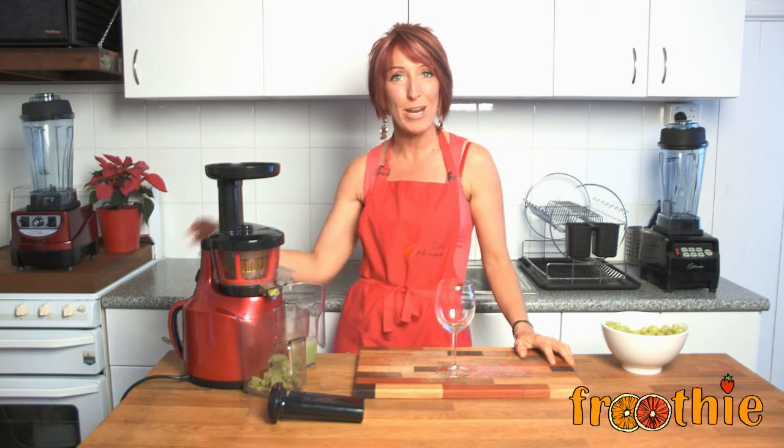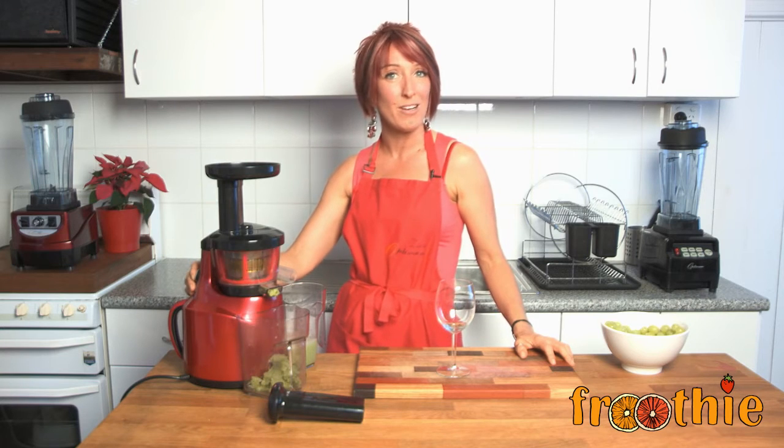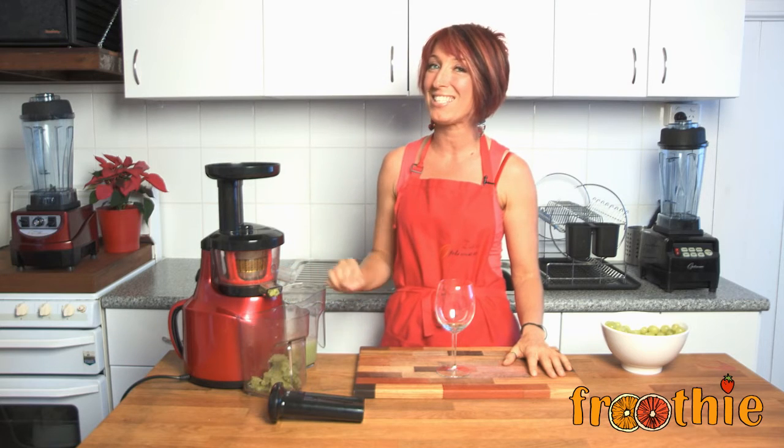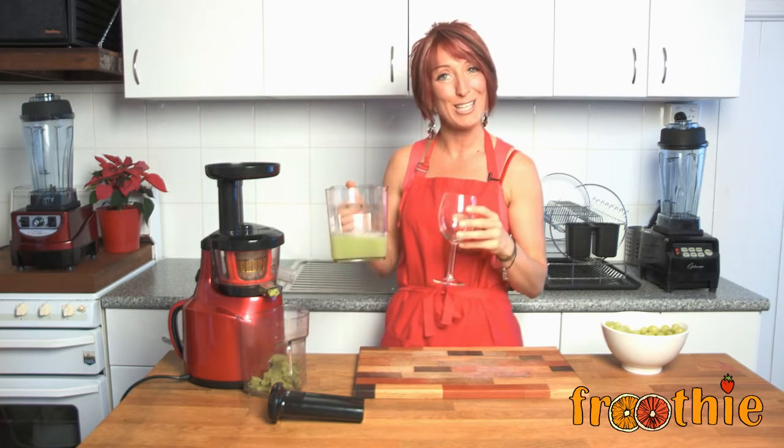Another cool fact I learned about grapes is that they contain melatonin, which helps to balance the circadian rhythm, or your sleep pattern. Melatonin also acts as an antioxidant when you use it in a grape juice like this.